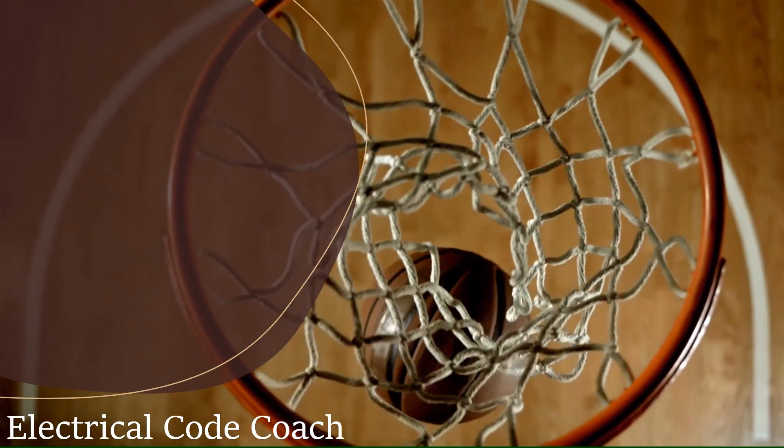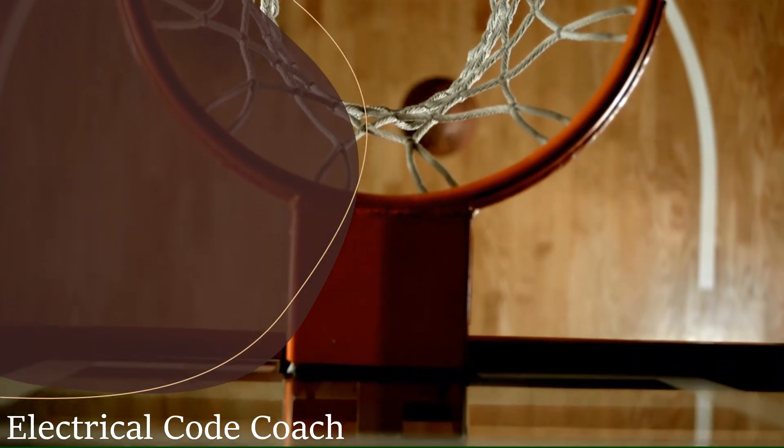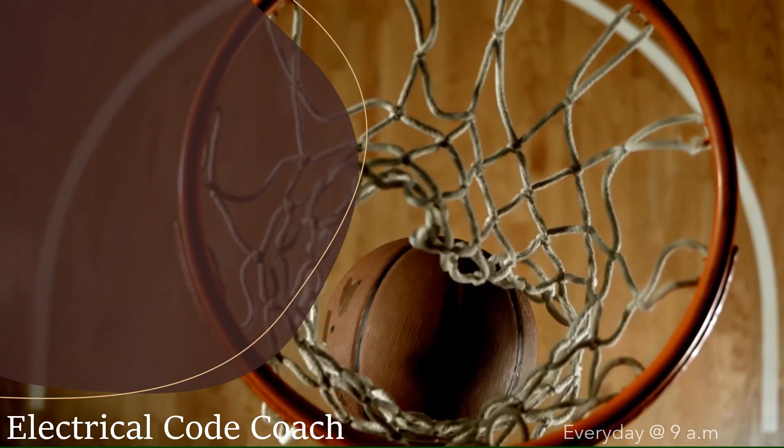Hey guys, what's up? This is The Electricians in Action, where we get together and we talk about the code every morning before we go out and fight the good fight. You can catch the EIA every day at 9 a.m. Let's get to it.